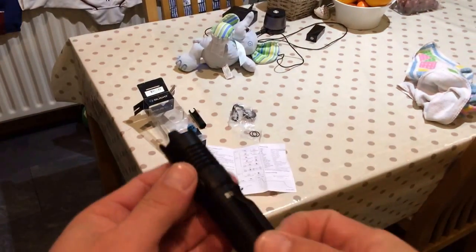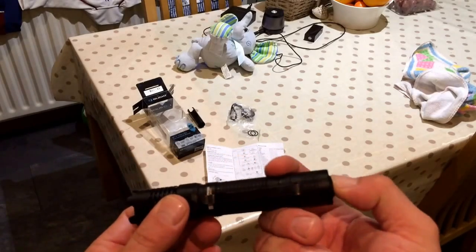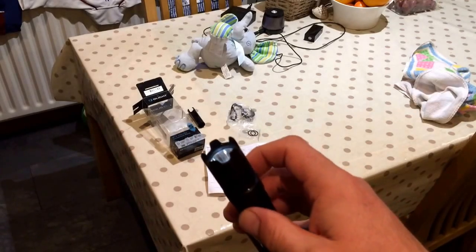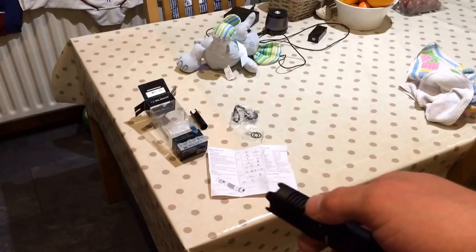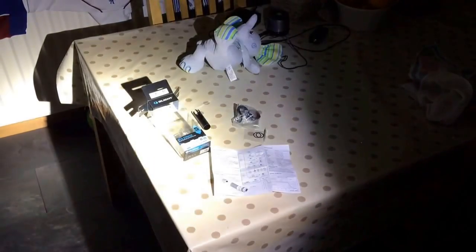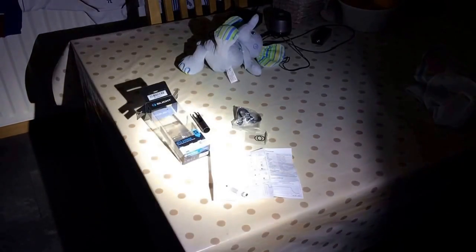I'll turn the light back on. Just a single push button at the end — turn it on, and that goes to your last memorised setting. Going through the modes: that's low, mid, high, and turbo. And back down through them: low, mid, high, and turbo.